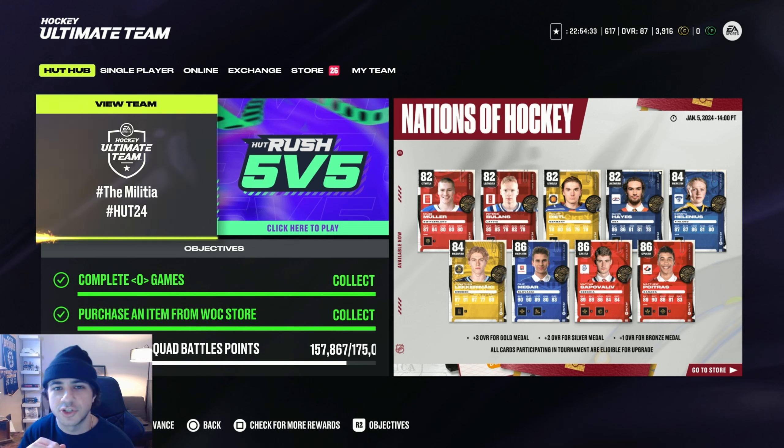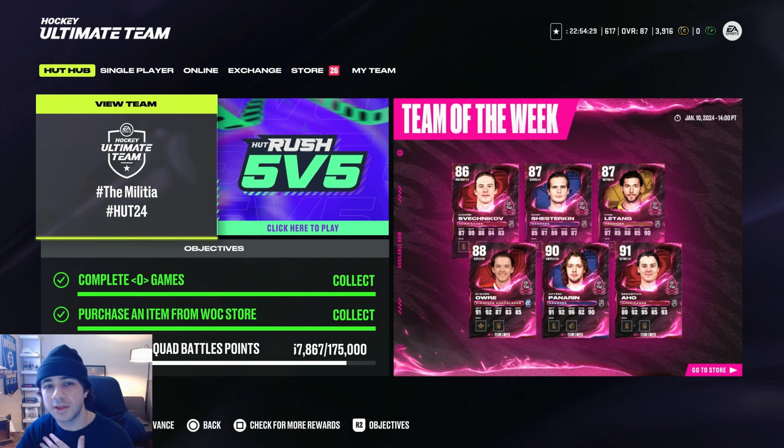How's it going guys? It's Tony Sauce. Thank you for checking out the video. In this video I'm going to be showing you guys what in my opinion is the best way to score in NHL 24.